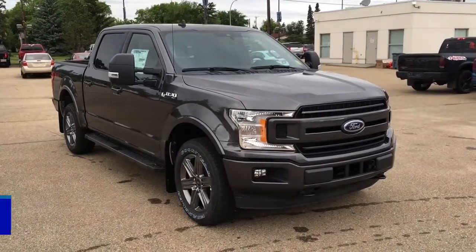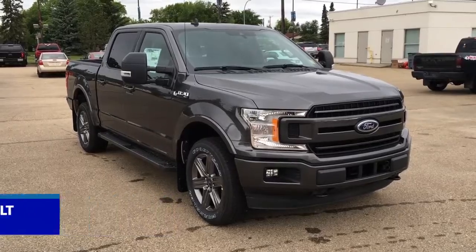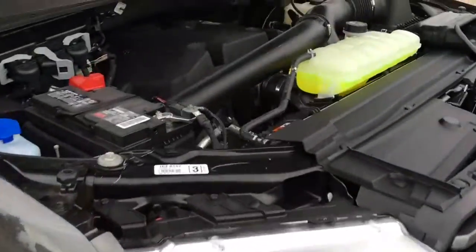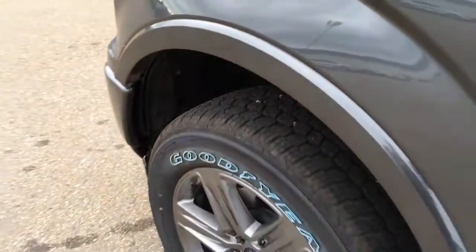In this Freedom Ford quick overview tour, we're looking at the 2020 Ford F-150 XLT in Magnetic. It features remote start, navigation, heated seats, a 3.5 liter V6 EcoBoost engine, 10-speed select shift automatic transmission, 20-inch wheels, and shift on the fly four-wheel drive.